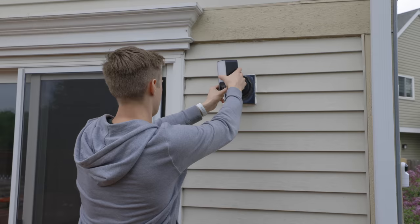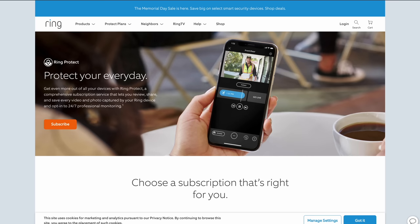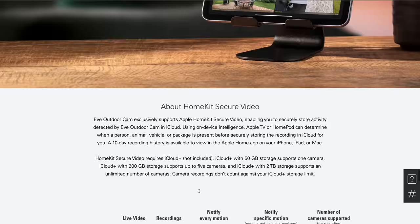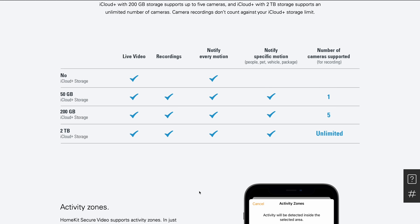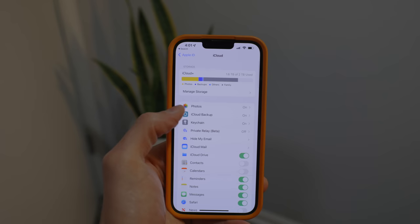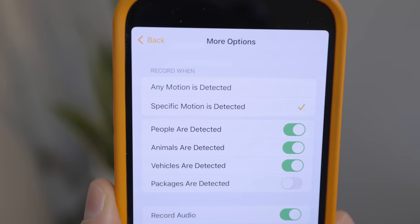You might be wondering: what is HomeKit Secure Video? Major tech companies in the smart home space have ways to store video recordings in their cloud services — Google Nest has Nest Aware, Amazon Ring has Ring Protect, Apple has HomeKit Secure Video. The big difference is that Apple's recordings are included with iCloud Plus storage plans. So if you already pay for iCloud Plus, recordings from a camera like this Eve Outdoor Cam are stored in iCloud at no additional cost and don't take up any of your storage quota for phone backups, photos, or documents.